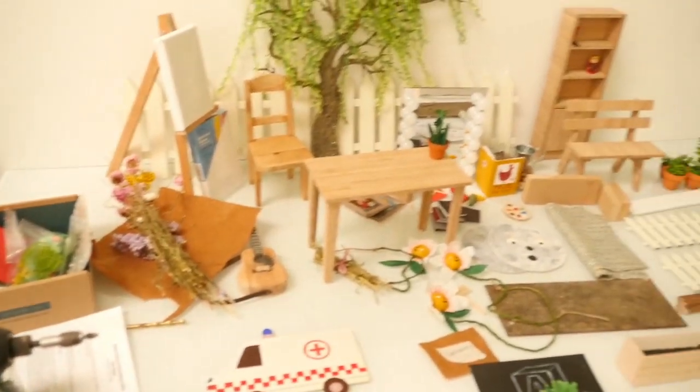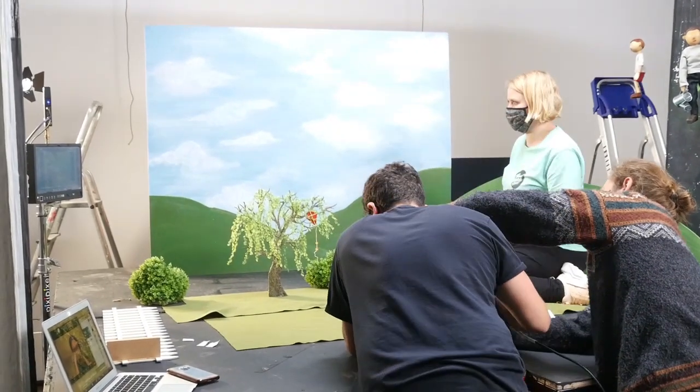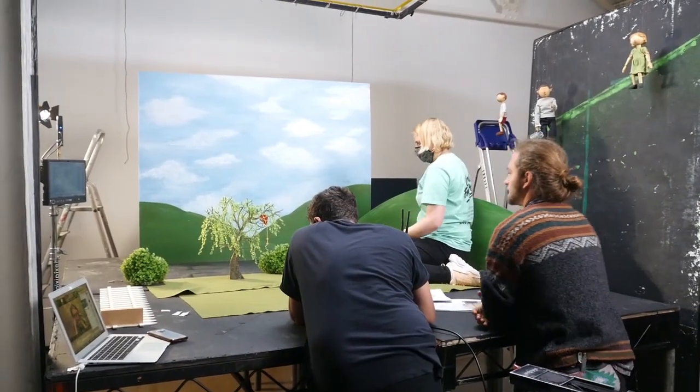Here are some of the other props that were made by the art director — very nice they were. And just a little clip of what it looks like being on set of a puppet shoot. This was also very low budget, obviously.